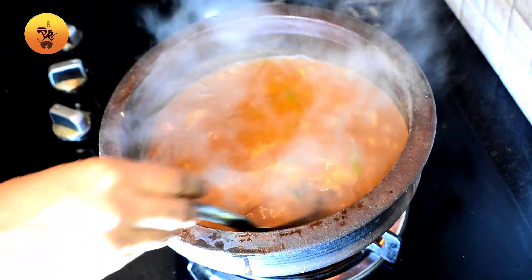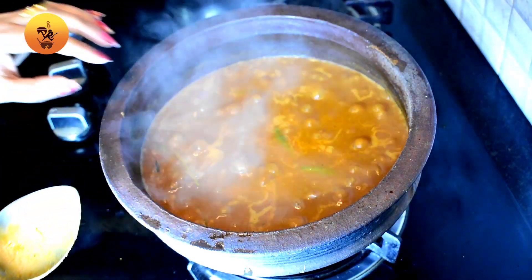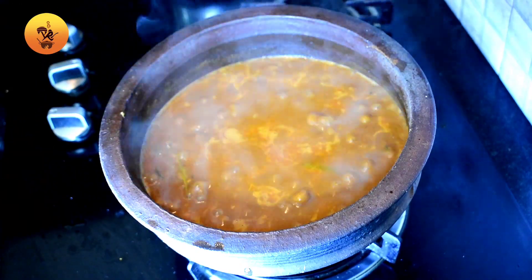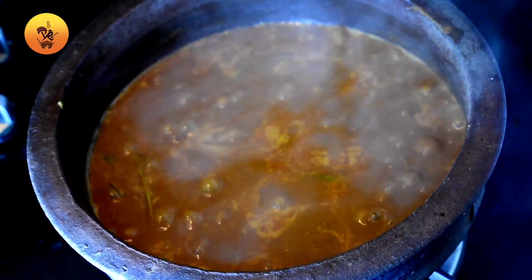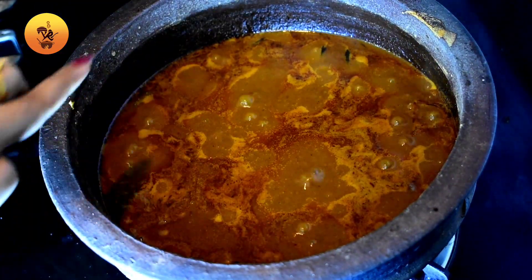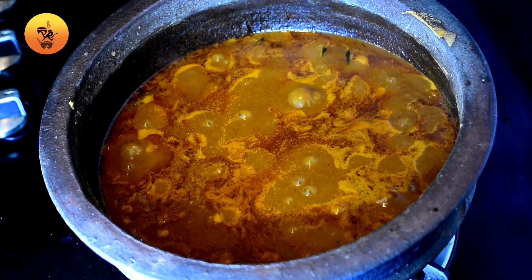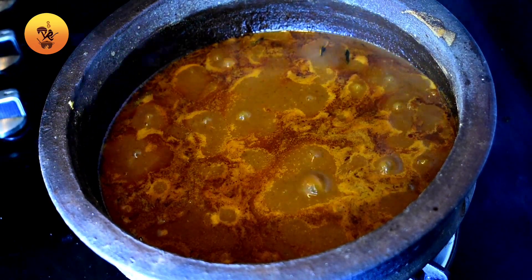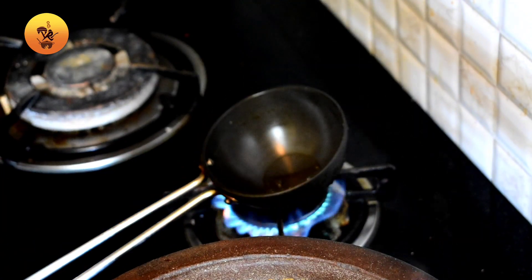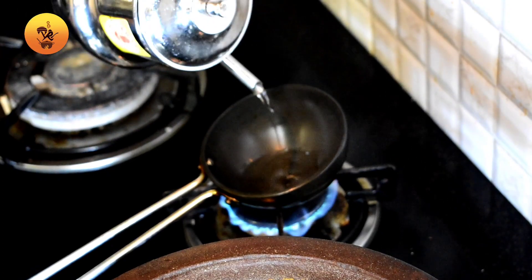Put it in full flame and wash for 10 minutes. Put it in full flame and you can tighten it. Take it into the steam.